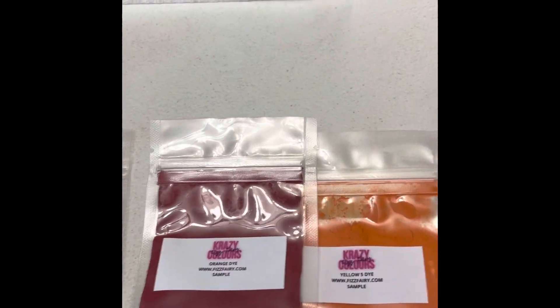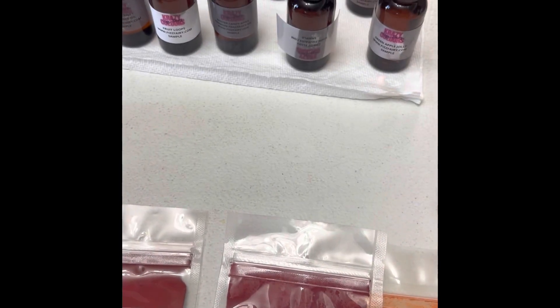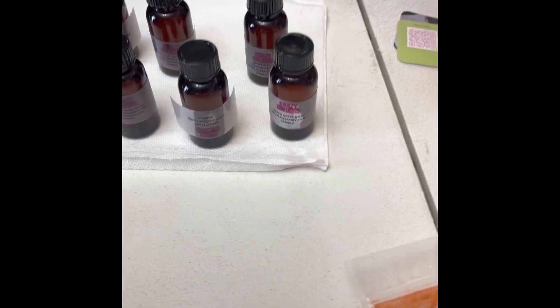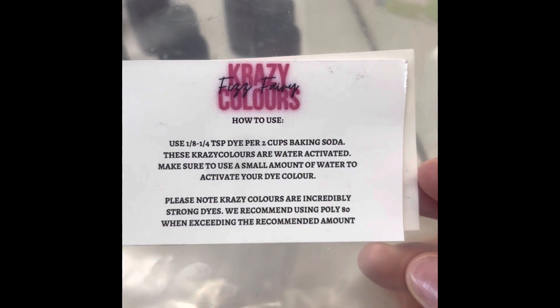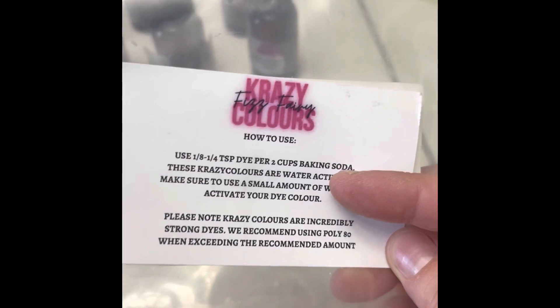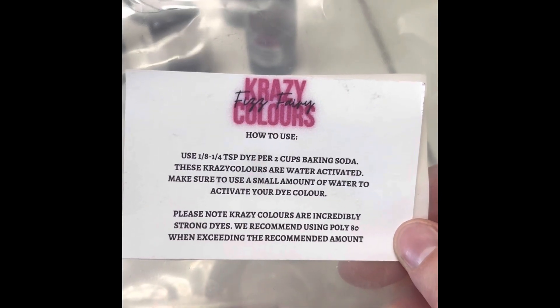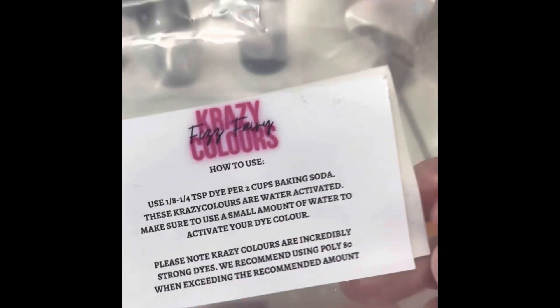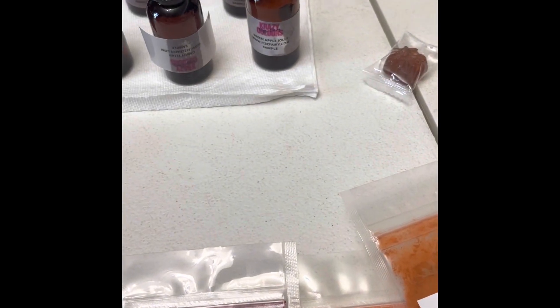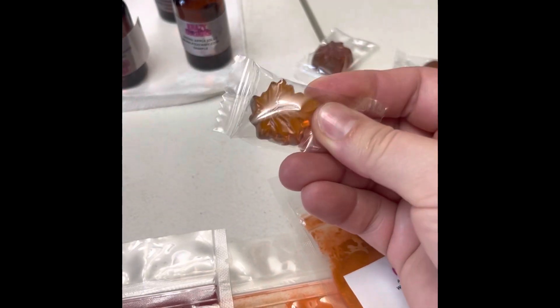But that's the directions on the back — it says to make sure you use a small amount of water to activate your dye color. It says this one is good for two cups. That'll help with whatever recipe you're doing, because you don't want to put too much in or it could temporarily discolor your bath. And it seems like anything I get shipped in from Canada always comes with the little tiny maple candies.